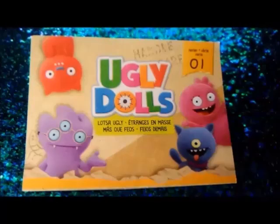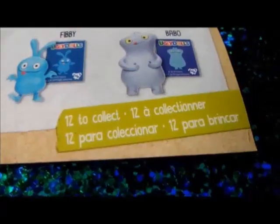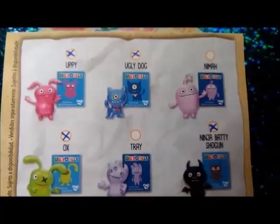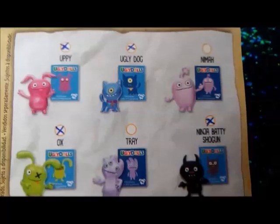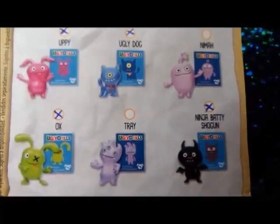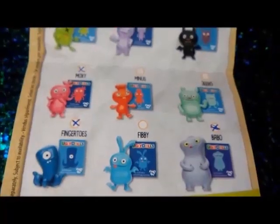This is the Ugly Doll Series 1 Collector's Guide. There are 12 Ugly Dolls to collect. All of the check marks are the ones that Jay has. There's Uppy, Ugly Dog, Mima, Ox, Trey, Ninja Batty Shogun, Moxie.